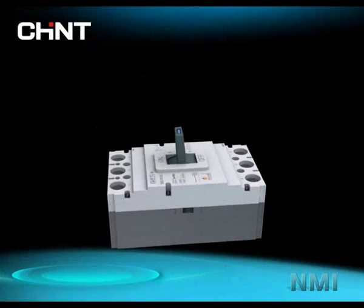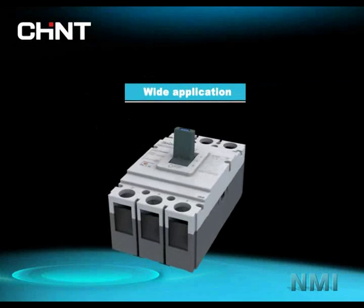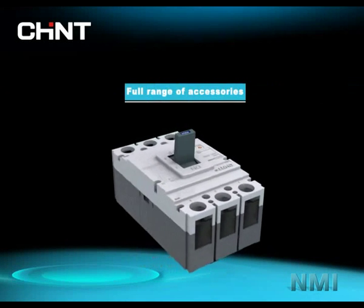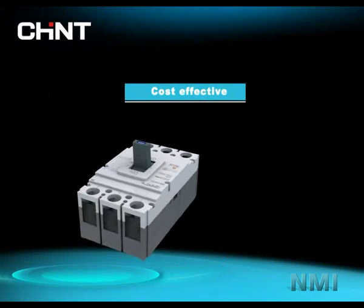NM1 Series Molded Case Circuit Breaker is one kind of products developed by Chint, featuring wide application, flexible braking capacity, full range of accessories, easy installation, cost-effective and so on.